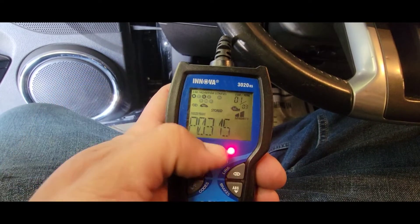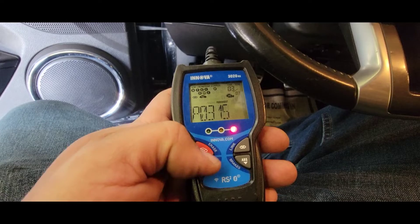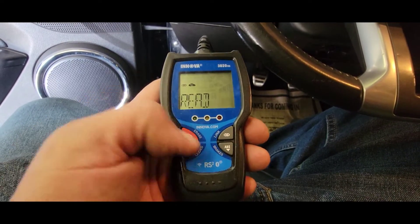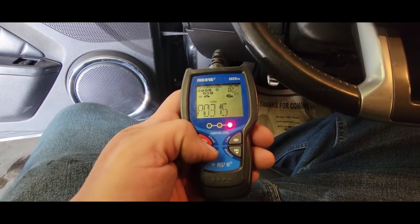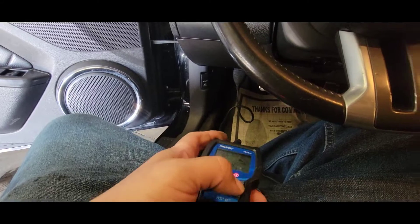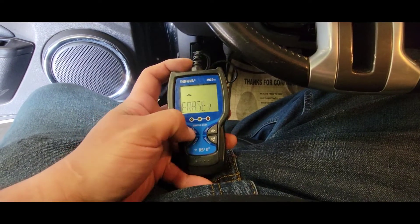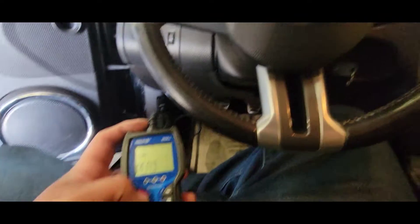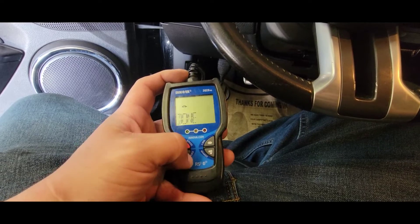This is just a $20 scanner from Autozone — nothing fancy, we just need something to read the code. It's showing P0315 as permanent, stored, and pending. We'll erase these codes. Check engine light is still on. I have the key in the 'on' position. After erasing and re-reading the codes, the check engine light is still on, so hopefully the crankshaft positioning sensor is now reading and just needs to be reprogrammed.